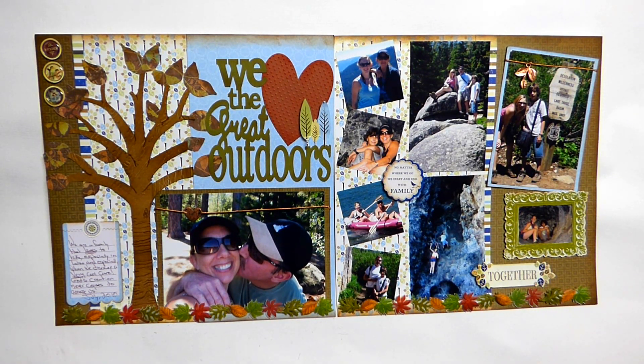Hey everyone, just a super quick video to show you a two-page layout that I did. It probably took me maybe an hour, hour and a half. I basically took an old Making Memories kit or something like that and added a couple of things to it, and this is what I wound up with.